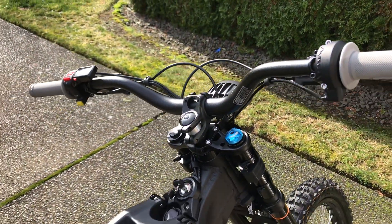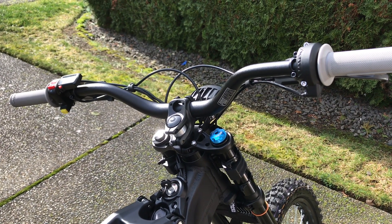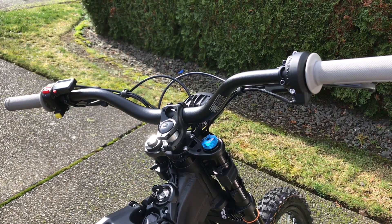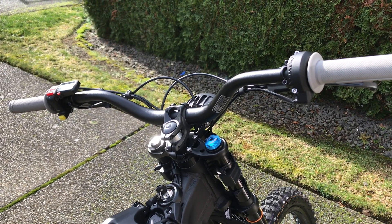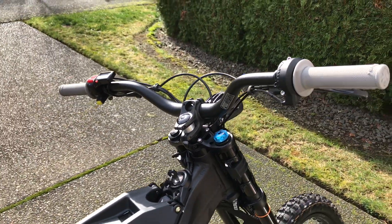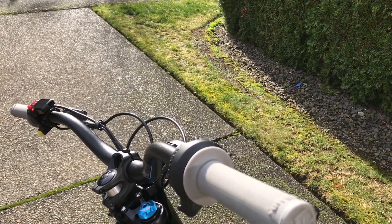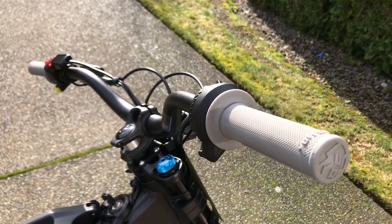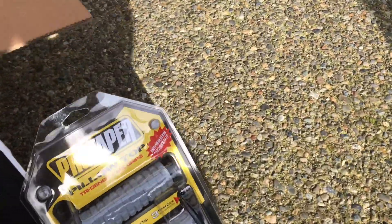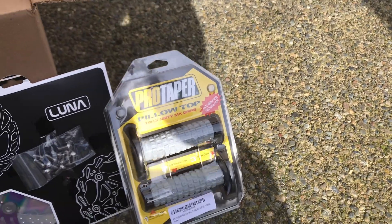The next thing I did was get the Pro Taper three-inch rise bars. These are really good if you just need to raise the bike up a little bit — the stock bars that come with it are really flat and don't give you much room. I opted to get the stealth version, which is gray, and it goes with the overall flow of the bike. I do have the stock grips on right now, figuring I'll just use them until they're toast. I also got some Pro Taper pillow top grips which I'll end up putting on eventually.